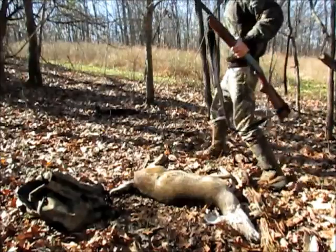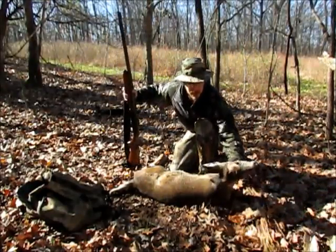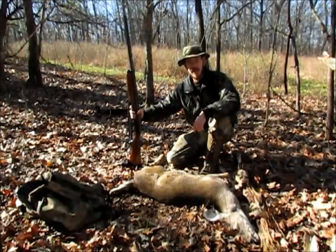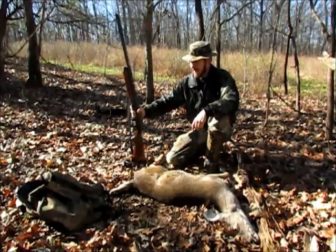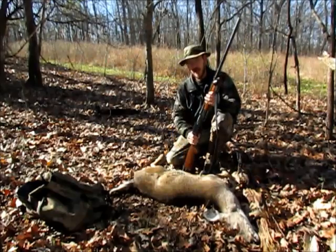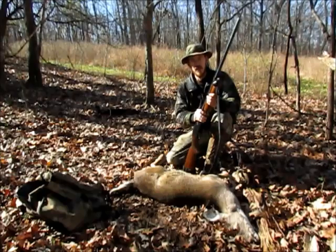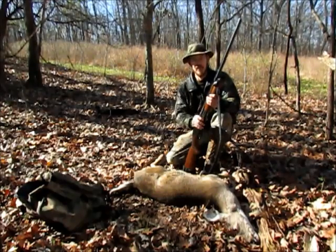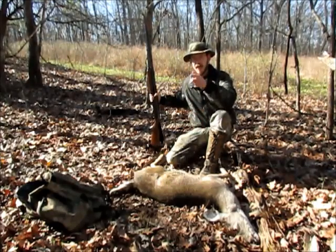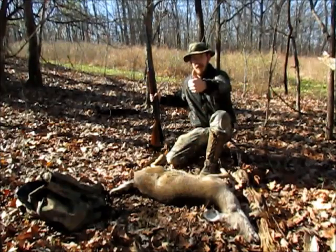Alright guys, we got one! This is not the biggest deer I've ever gotten by far, but I bet she's gonna taste really good. This is actually the first deer I've gotten with this Remington Wingmaster shotgun. It just goes to show you — you don't need a big high-powered rifle to get deer, you don't need the biggest baddest scope. All you need is a good solid gun and a little bit of practice. It's starting to warm up now in the afternoon; I've got to get this deer cleaned out and to the processor.